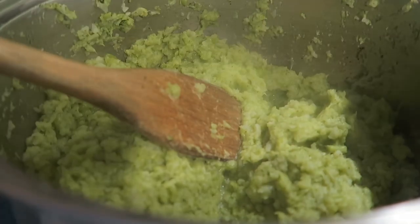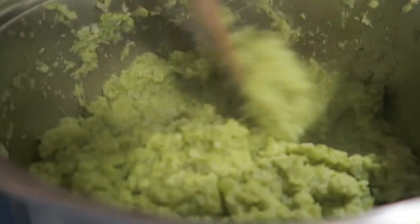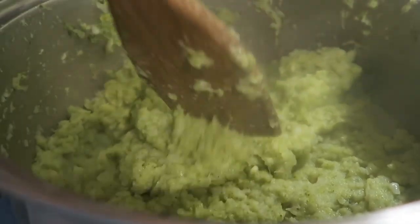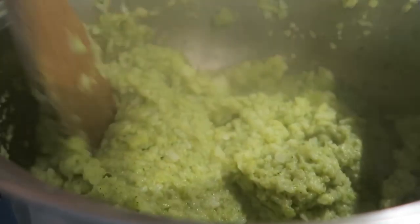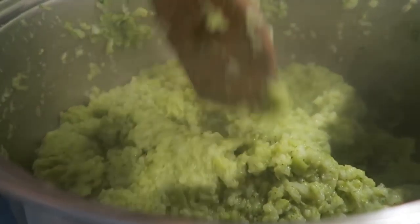Give it a taste... that is perfect. And that is exactly the consistency you want. So this is going to go in my triple crock and it's just going to sit on warm until dinner.